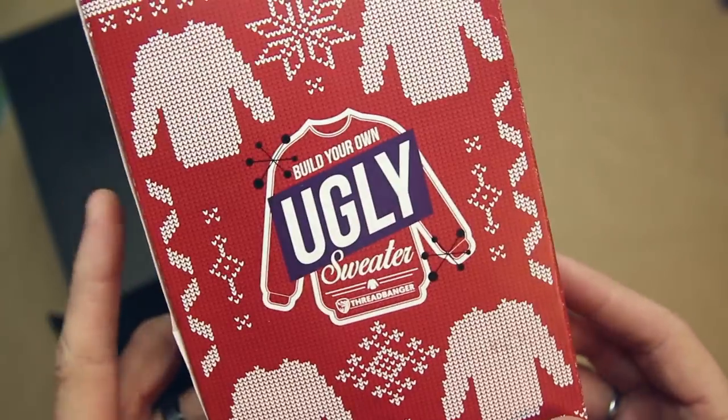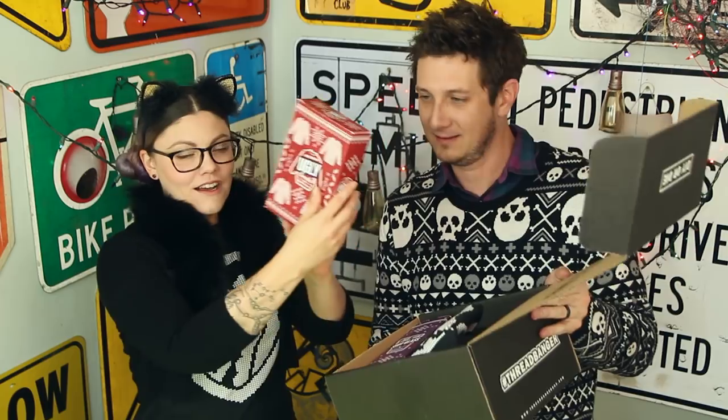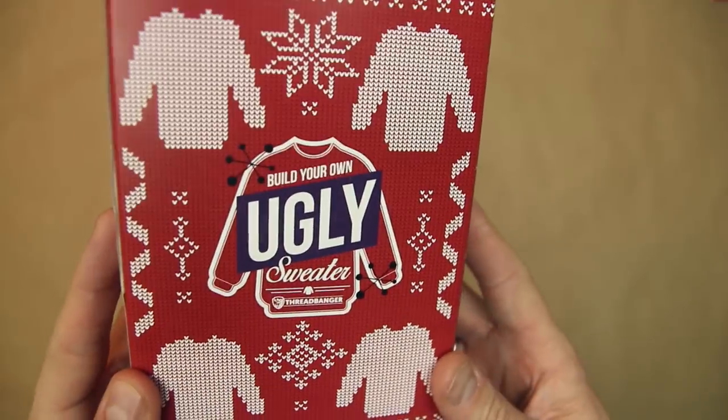That's in the brand new Threadbanger holiday box. It's looking good, too. Look at all that stuff that's in there. That is filled to the brim with holiday goodness. Alright, so now we got both of our sweater kits. What is inside is the question. So let's get started, shall we?